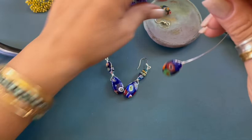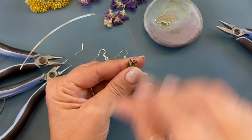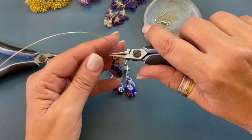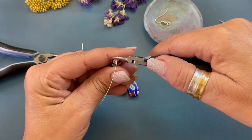Now we're gonna string our tube millefiori. We're gonna string that right down. Find a side that you like. We are going to form a wrapped loop. So the pliers are butted up against the bead. We are gonna bend the wire back, move the pliers up, bend the wire towards you, move the pliers to the side, and then bend the wire back.